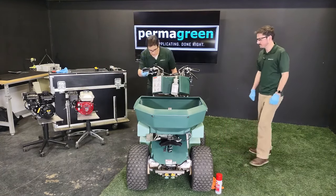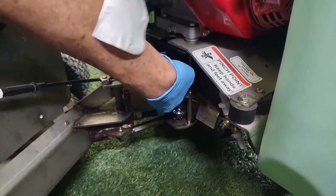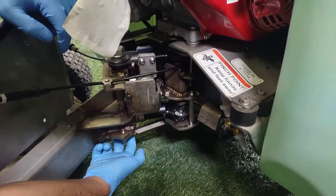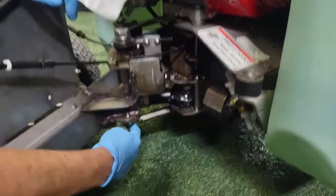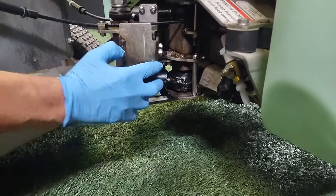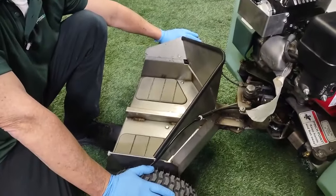We have grease zerks — come on around the back. Lubrication is important on a Permagreen. The first one is in the back here, the second one down low here, the third one here, and the fourth one is down here on the other side of the bionic steering arm. If you have a newer Triumph you will have this grease zerk; if you have an older Triumph you may not.